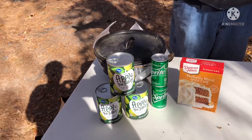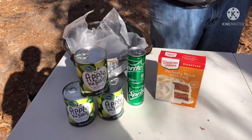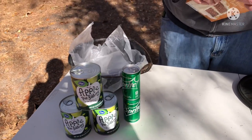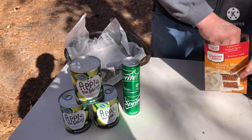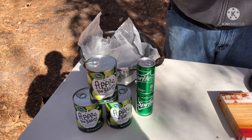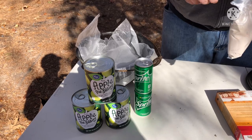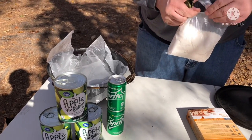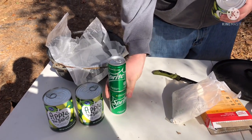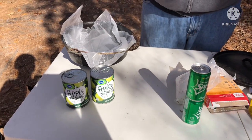We got the lump charcoal going, now we're going to put the dump cake together. Like I said, we've already got this lined with parchment paper. So all you do is get your cake mix — spice cake, white cake, butter pecan — get that open. The first thing we got to do is get the apple pie filling open.